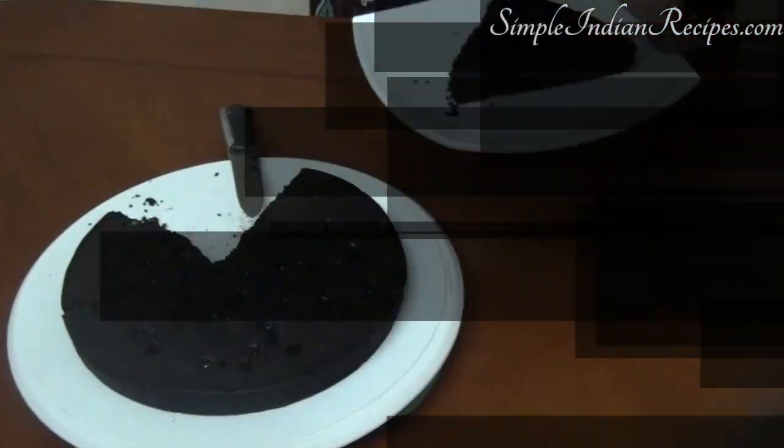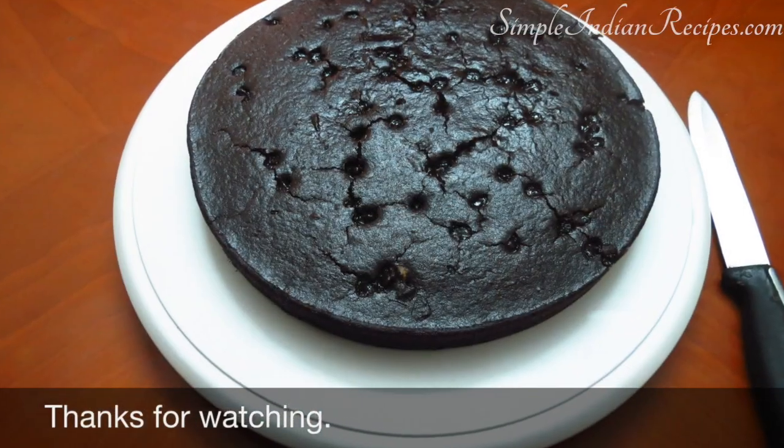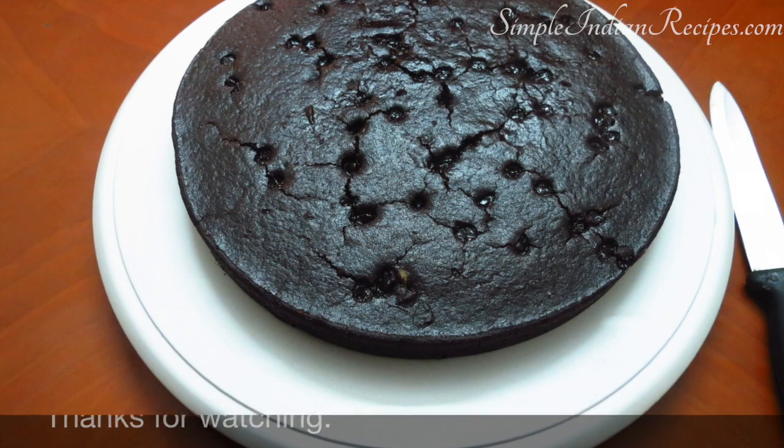So be sure to try out this delicious cake and leave your comments. Thanks for watching. See you again with another healthy and interesting recipe. Until then, bye bye.